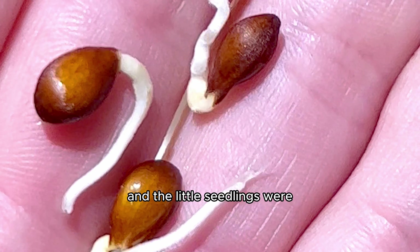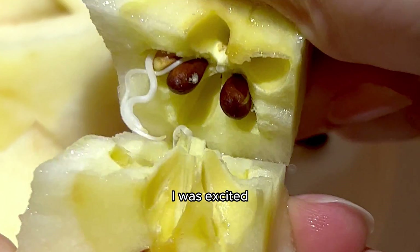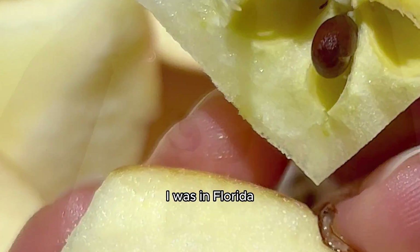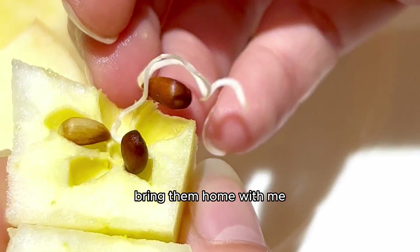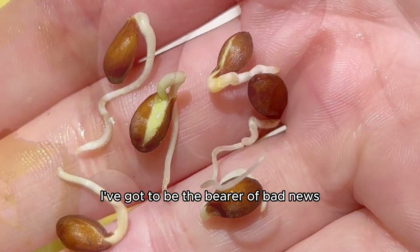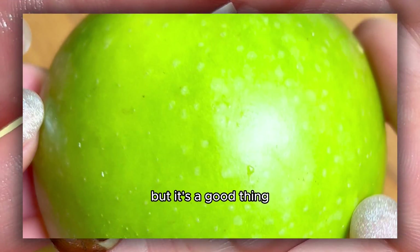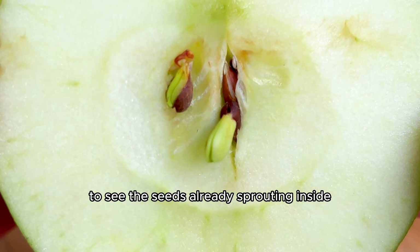The little seedlings were way bigger than the other apple, so it's safe to say I was excited. But when I was eating this apple, I wasn't in Canada — I was in Florida. So I had to wrap these up in a paper towel and bring them home with me, and unfortunately I've got to be the bearer of bad news: they did not survive. But it's a good thing I opened up this apple when I got home to see the seeds already sprouting inside.